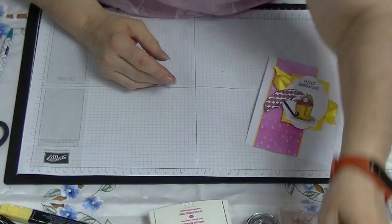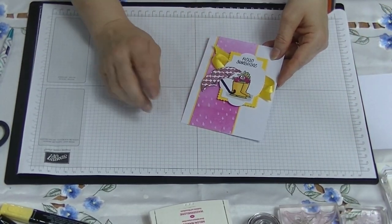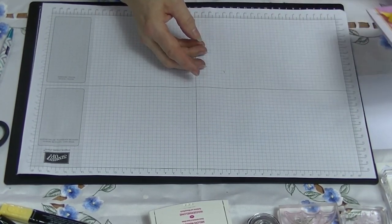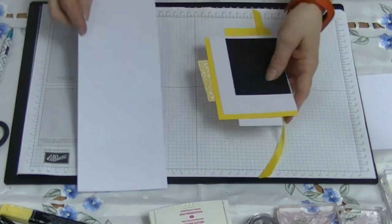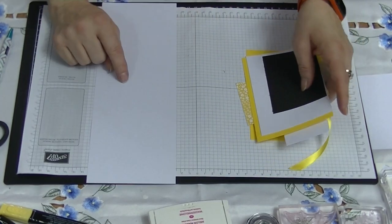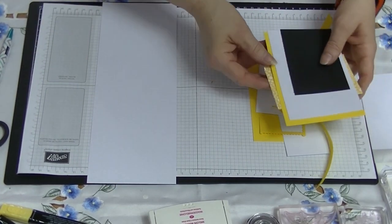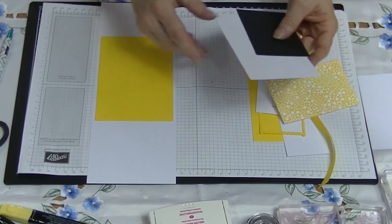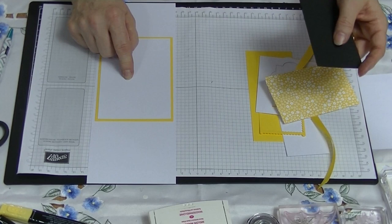Let's get started and show you what we need for this card. I'm going to do it in a different colour — the umbrella will be in a different colour for sure. So we're going to need a card base in white, and this measures four and one eighth by eleven and three quarters. We're going to need an insert that measures five and five eighths by three and seven eighths, along with a white insert that measures five and three eighths by three and five eighths.